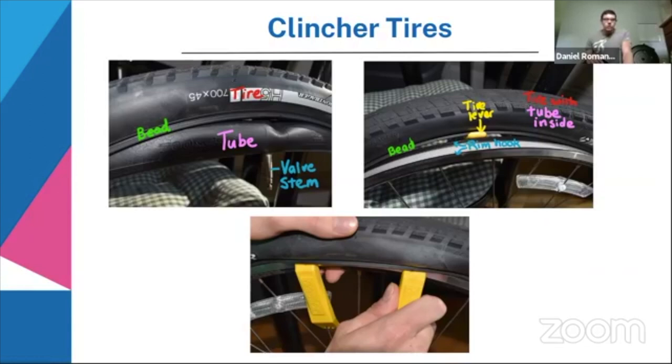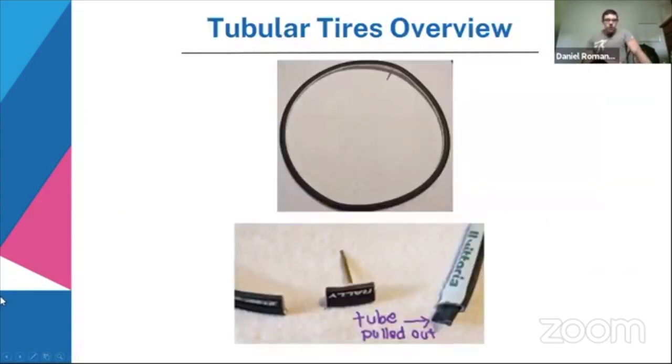Tubular tires are a little different. The tube comes pre-installed inside of a tire casing — the only evidence from the outside that there even is a tube is the valve stem. If you cut on either side of the valve stem, you can actually pull the tube out of the tire casing. That's why it's called a tubular tire: it has the tube already installed. It's also sometimes called a sew-up tire, which is easiest to see from a cross-sectional view.